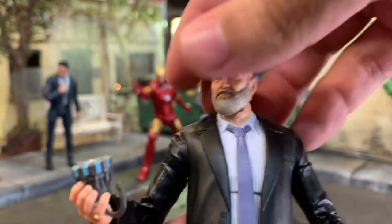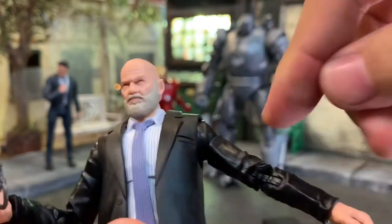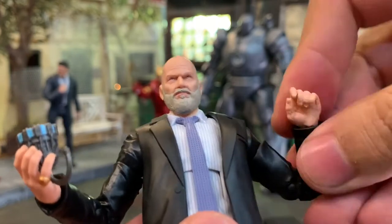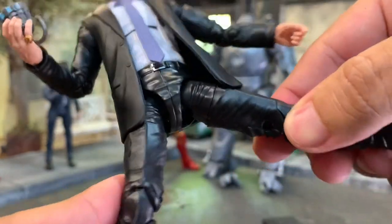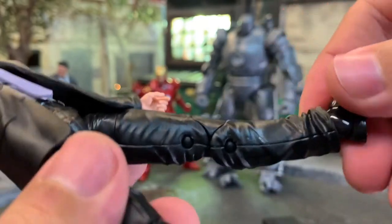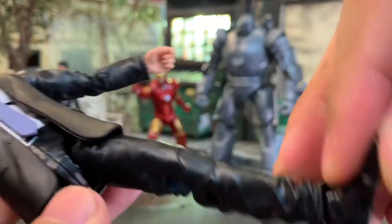The suited body has a hinged head, arm bicep swivel, double-jointed elbows, nice hinges, ab crunch, waist rotation, thigh cuts, and double-jointed knees. These are older reused legs with pins. Forward-back ankle movement and all that.